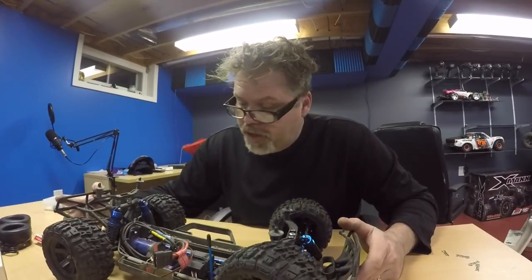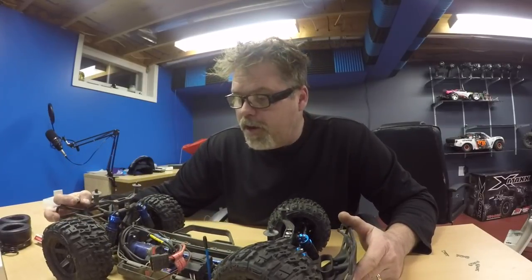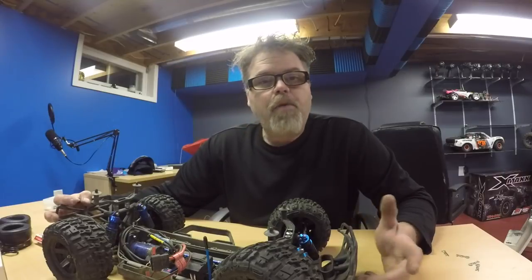Thanks a lot for watching and hopefully you enjoyed this little catch-up video on the old RCs. It's just a shorty, but I just wanted to come on here and let you know I haven't forgotten about the good old RCs. Thanks a lot for watching, thanks for subscribing, and make sure you share if you don't mind.